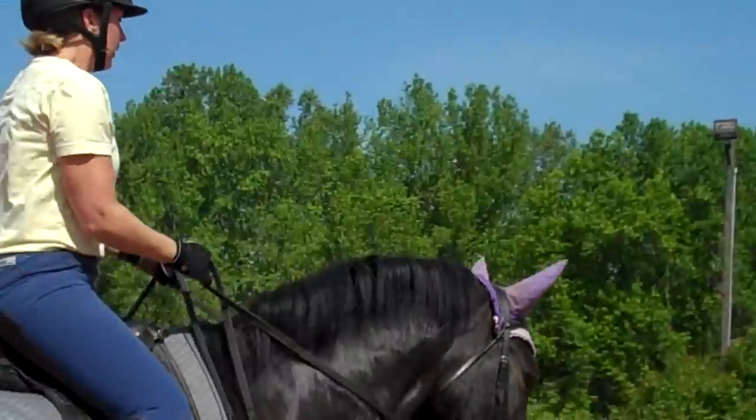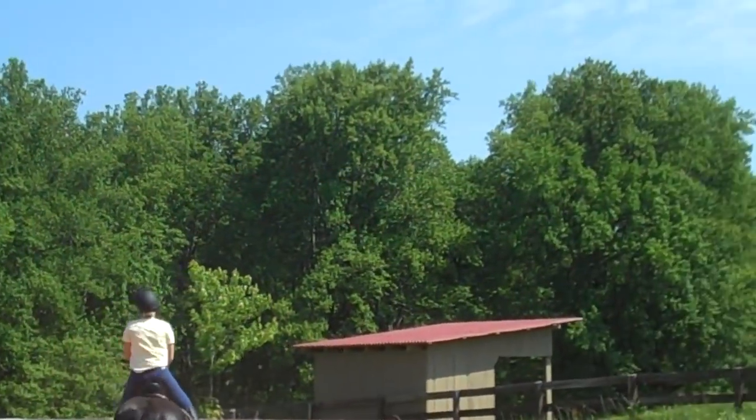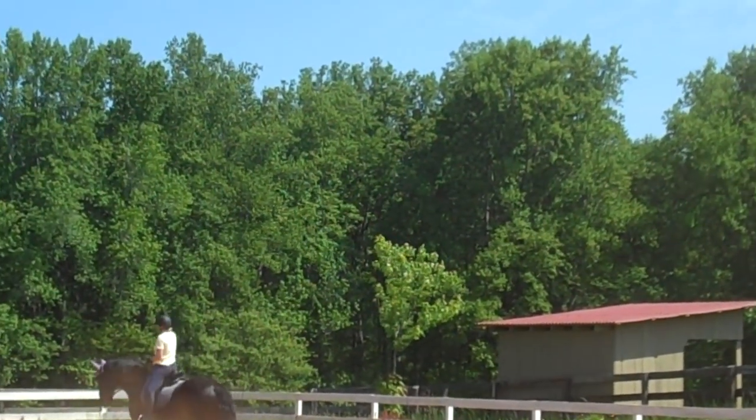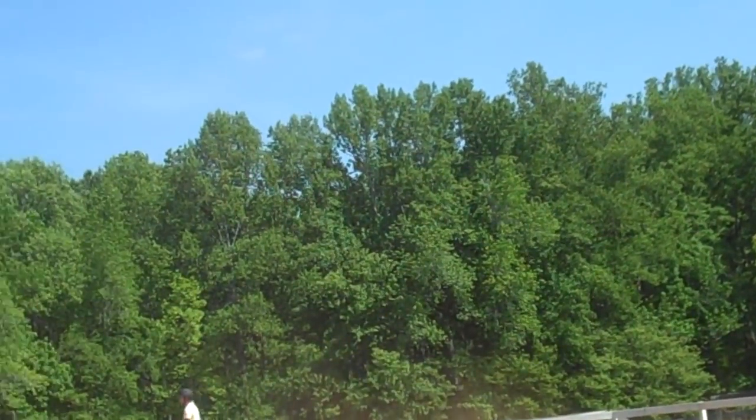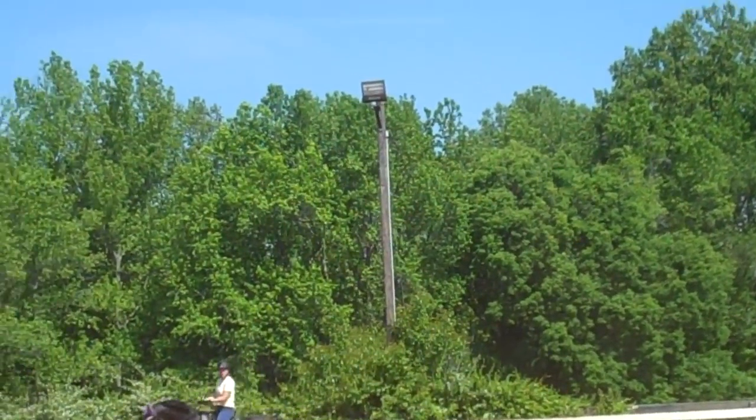Keep him up, keep him up. Soften his jaw, soften his pole. Praise him. Get him on the inside, riding for your corner. Pick him up — sit, sit, sit, sit. He needs to sit. Think he's got to sit more. Everything's uphill now.